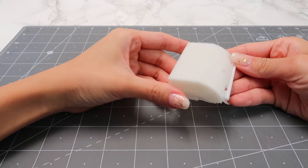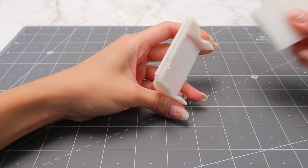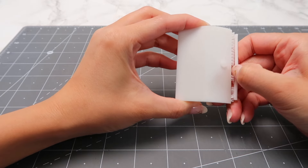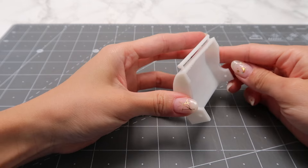Here is the grill lid printed out. I printed this on my filament printer using translucent white filament. If you don't want to paint your model, feel free to use a metallic silver filament instead.